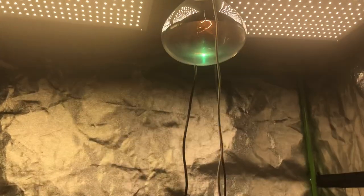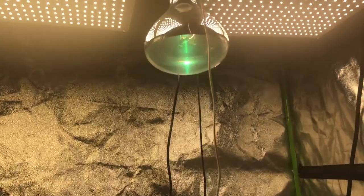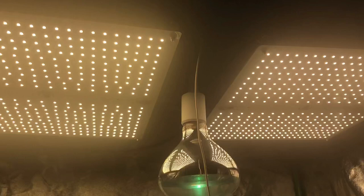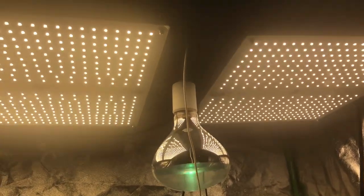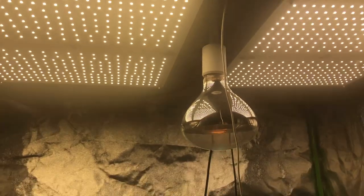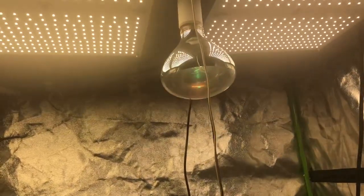The UV light is still doing well and it's raised the temperature in the tent a little bit. With that combined with the Q7s, my heater really doesn't turn on during the day, which also saves me a lot of money.